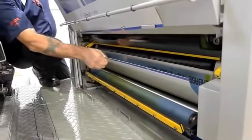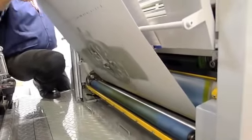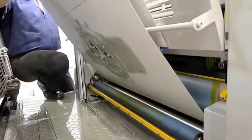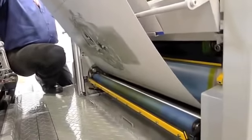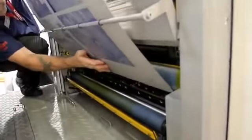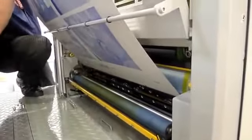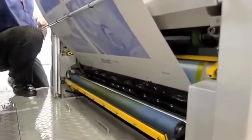Sakurai presses have always utilized a double impression and double transfer cylinder design. We transfer the sheet at the seven o'clock transfer position, which simply means that the entire sheet of paper is released from the blanket and impression pinch from the unit before it becomes transferred. The reason this is important is to avoid shock mark and other kinds of slapping, especially on heavier stocks.